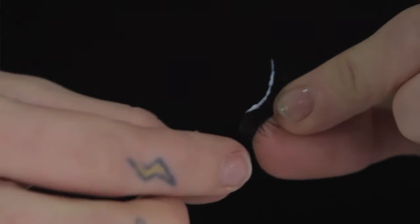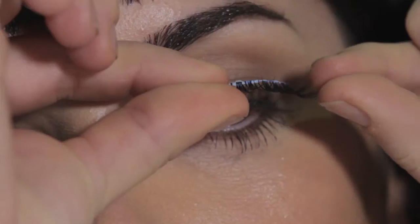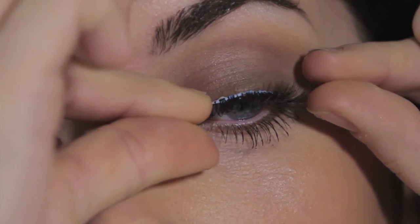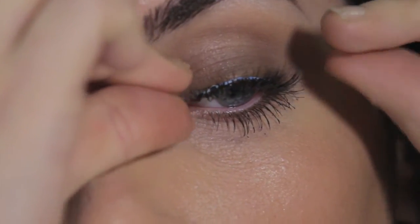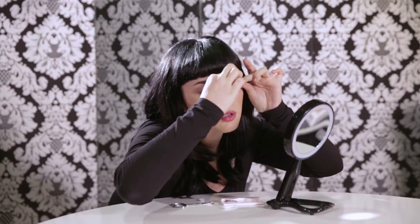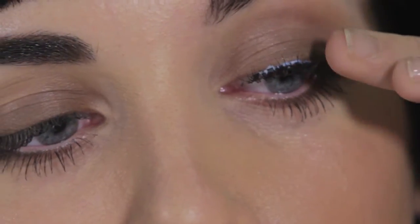Then I'm going to look backwards so I can see the top of my lash line and I'm going to try to line up the lash with my natural lash line as best as I can. It's okay if you take a few tries to get the alignment perfect.